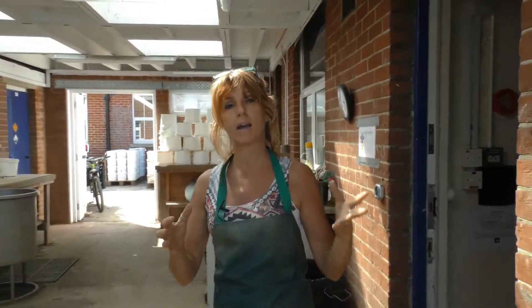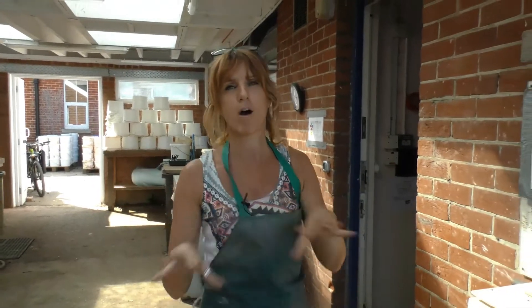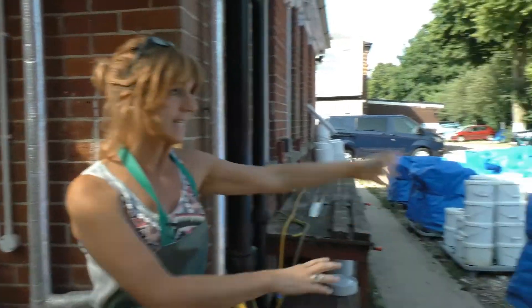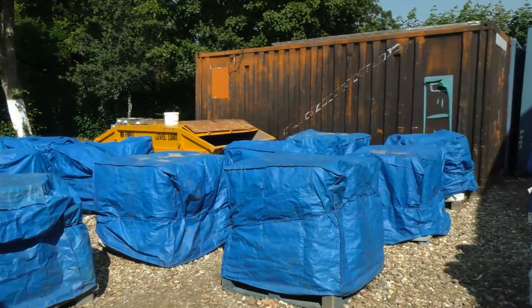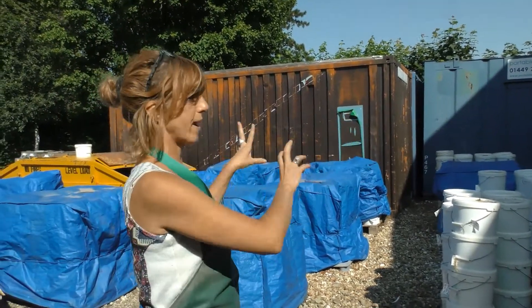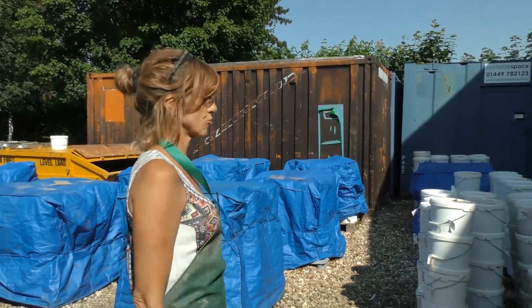How we're able to do that is that our site staff bring us back buckets of soil from archaeological sites that they work on, and this is what they look like. This sea of buckets here is to do with many different sites, and we know where everything is. We have a database that tells us where everything is so we can go straight to the site straight away.